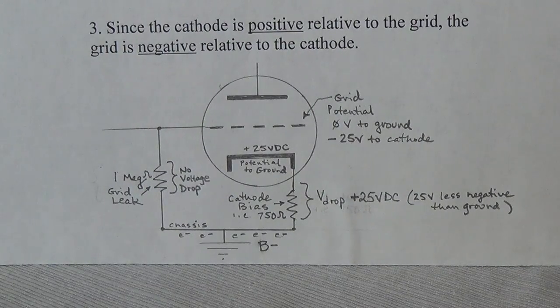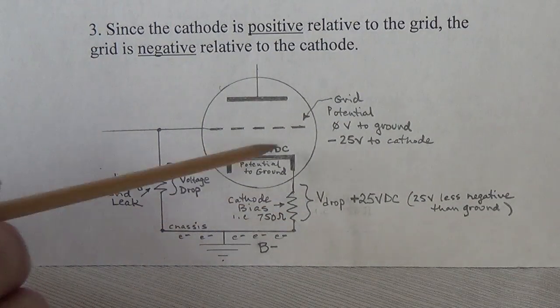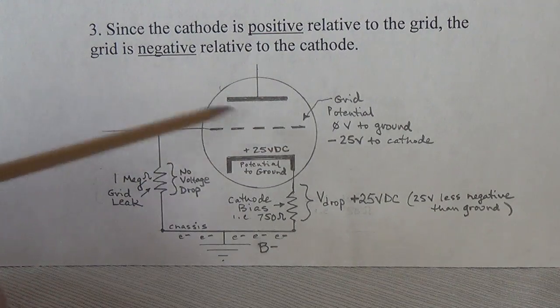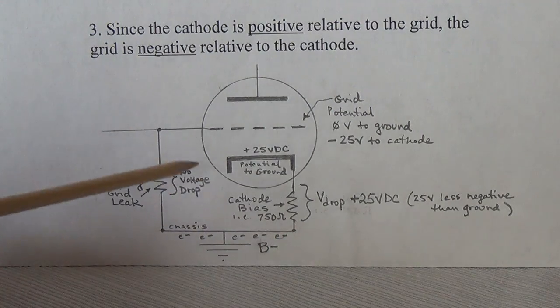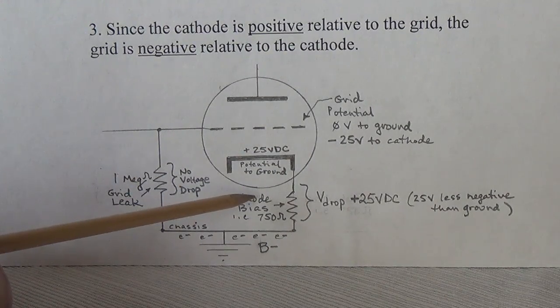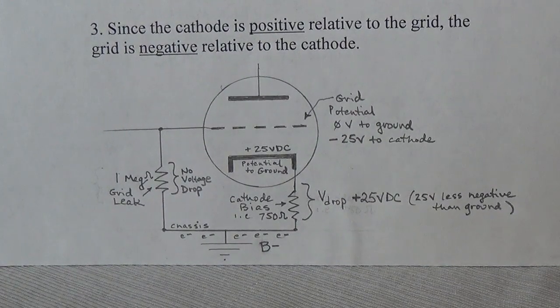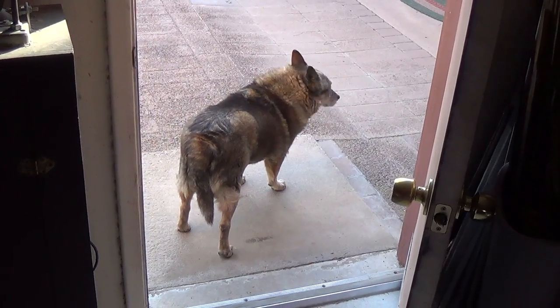Now, just to prove I'm not making all this up, I'm going to take the back off of the Supro Tremoverb that I just finished building and take measurements of voltage drop, cathode-to-ground charge, grid-to-ground charge, and other measurements I've shown you — and go in and see if reality matches theory. Let's take a look at the Tremoverb circuit.